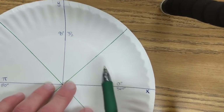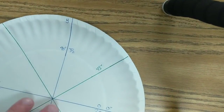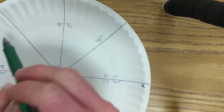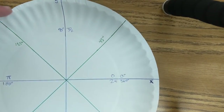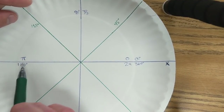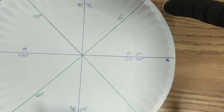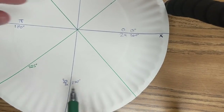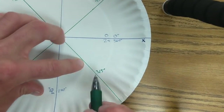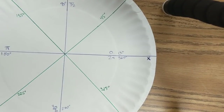If this is zero degrees and this is 90 degrees, halfway between zero and 90 must be 45 degrees. Now, 45 plus 45 is 90, so 90 plus 45 must be 135 degrees. Keep adding by 45: 135 plus 45 is 180, 180 plus 45 is 225, 225 plus 45 is 270, 270 plus 45 is 315 degrees, and 315 plus 45 is 360. So those are my degrees for my 45s in green.